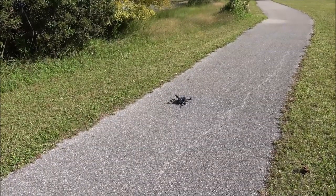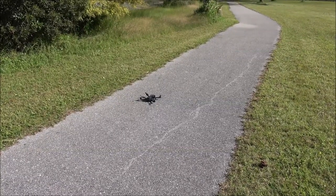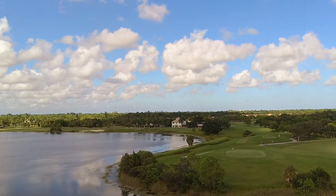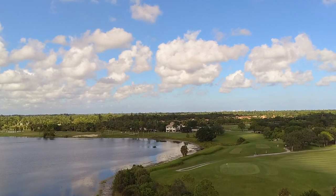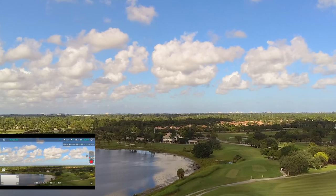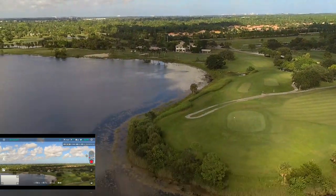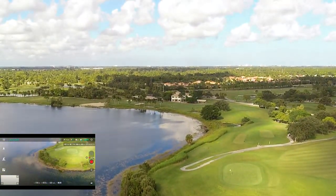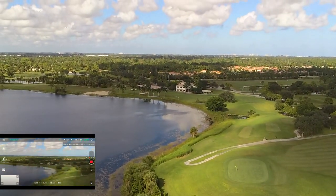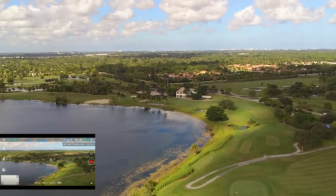Now we're going to test the range of the drone and see exactly how far we can get. I am recording at 1080p because this video has been downscaled to 1080p anyway, and also because at 4K I would lose electronic image stabilization. So for that reason I'm recording at 1080p. Right now from the screen we are at 30 meters of height and approximately 17 meters of distance.